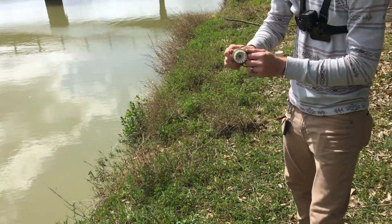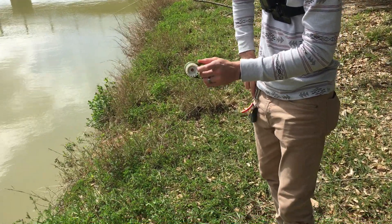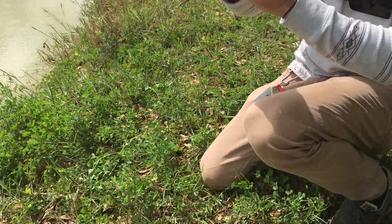And if you want to set it and forget it, fish with it — just reel in your slack. Take a pocket knife and reel in all your slack.